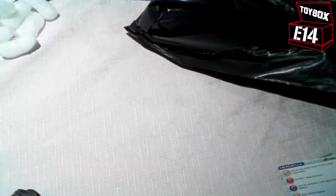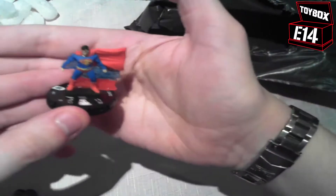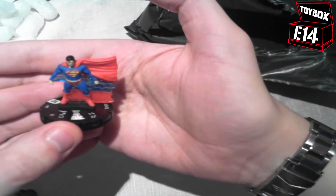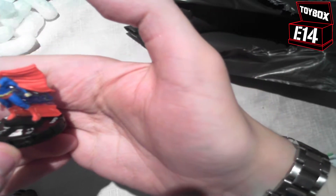So a similar sculpt to one of my favourite figures — this is the Superman from the World's Finest series. Now this is only a 90 point Superman, but at the same time I really, really love that sculpt.